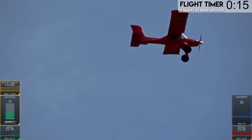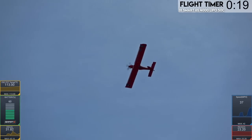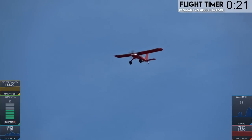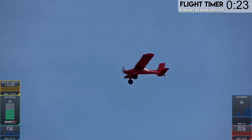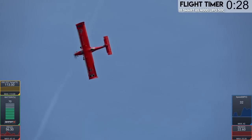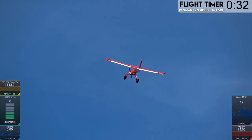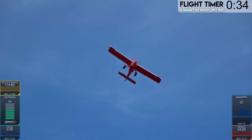I want to do some other stuff with it, but the CG is where it should be right now. It's very agile. One of the things I love about these Spectrum 4,000 packs — I flew this one a lot in my YAS-39 Gripen — is that it is very lightweight. Watch this. 22.1 volts.